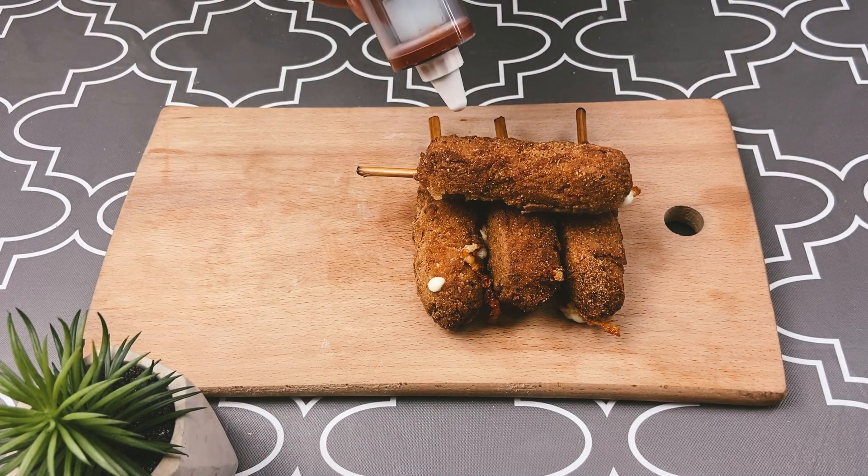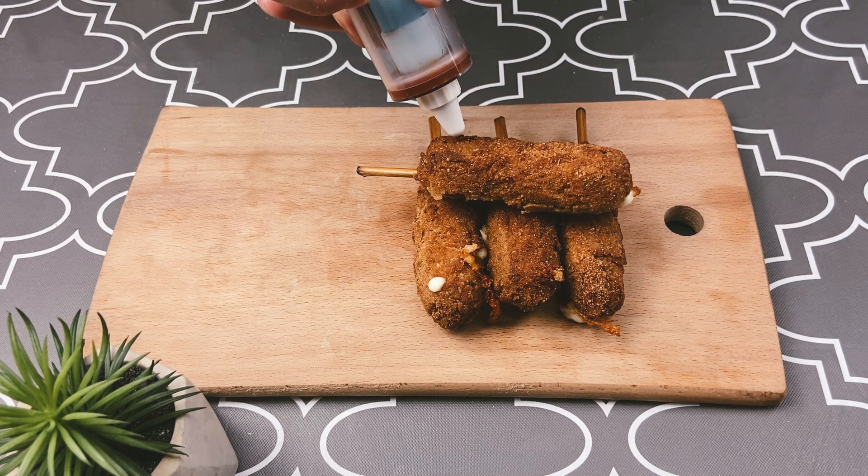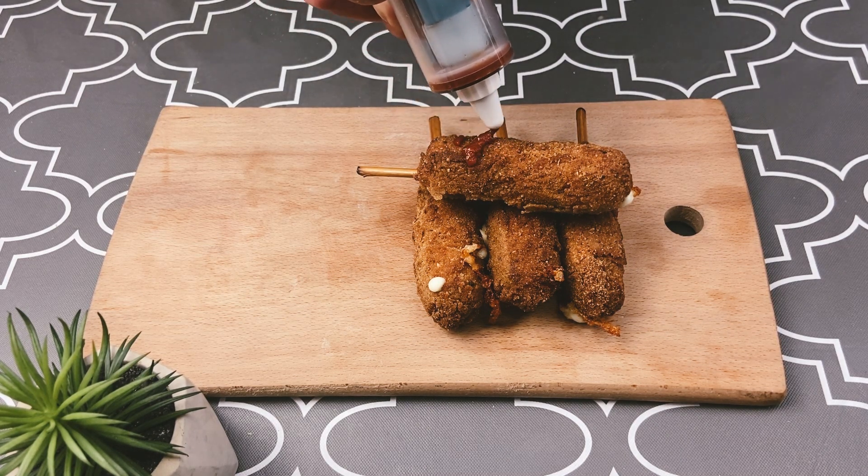Sorry, I don't eat ketchup, so I use tomato paste. You can garnish with mustard and ketchup.